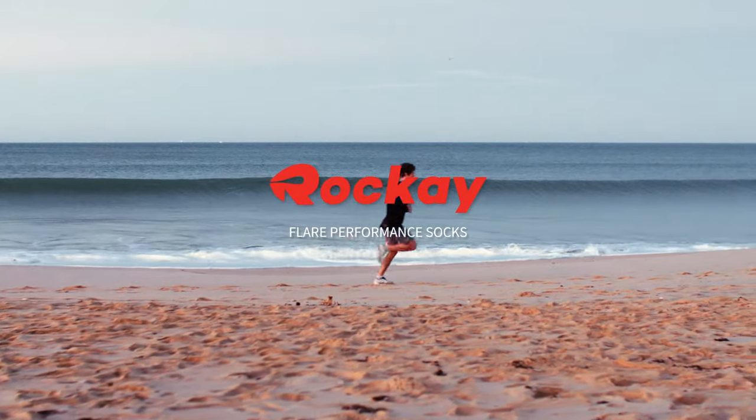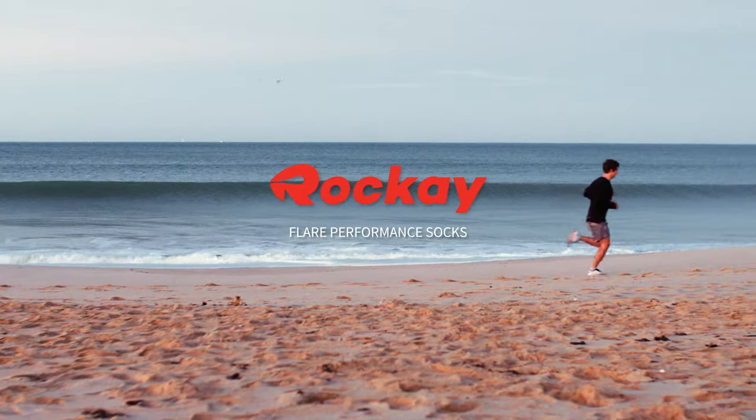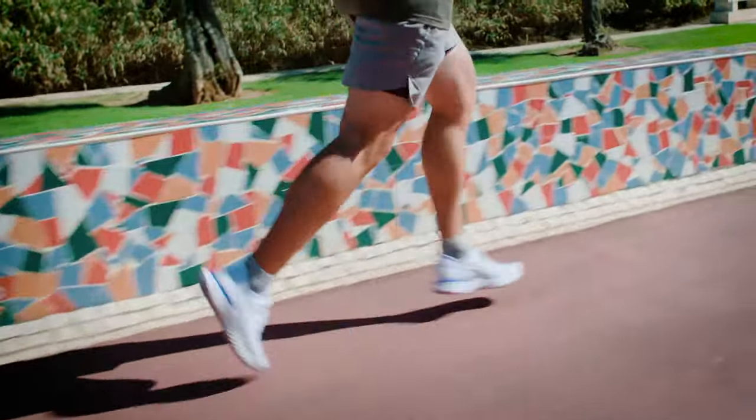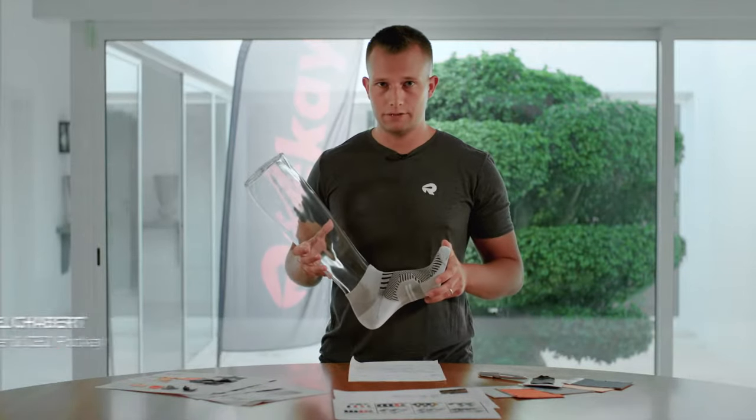The Flare performance sock is a result of ongoing communication with our customers. They asked for an accelerated version with a higher cuff, and that's what the Flare is.